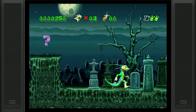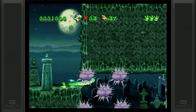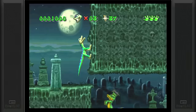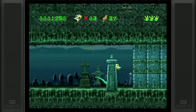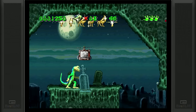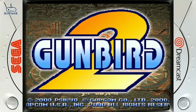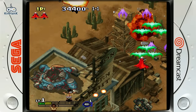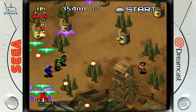Gex on the Sega Saturn — emulation of the Saturn can vary from game to game. There are a few other notable games on here, like Bomberman. These emulation boxes are not going to be for everybody and some people are going to have issues with them. I completely understand that — I'm just showing what it does and what it offers. The last video I did had lots of viewers saying they were done with collecting or looking for an all-in-one box, and that's why I'm showing it.